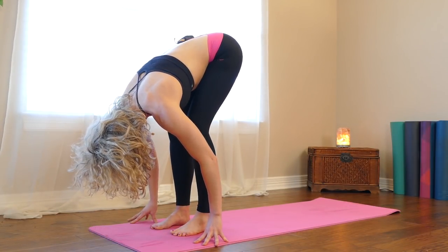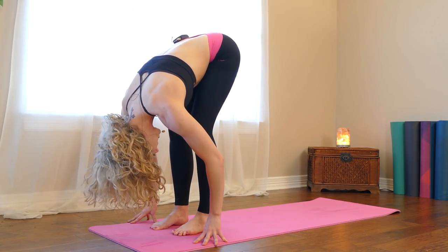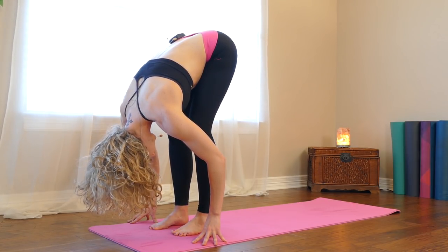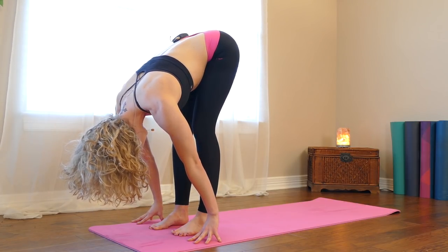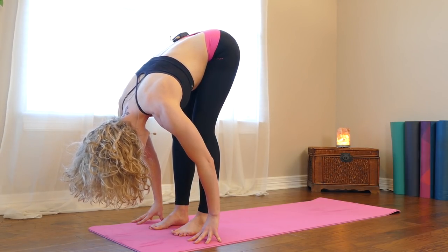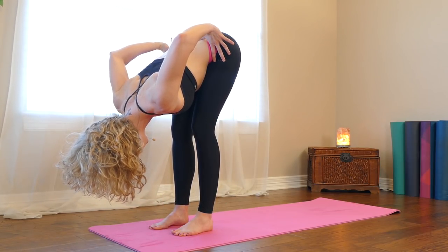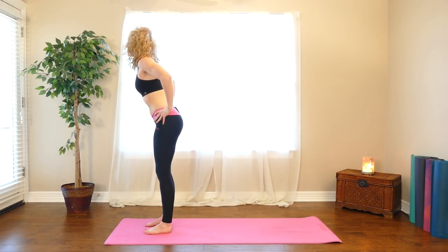Slight bend in your knees, belly to your thighs, and release your head and neck. Full breath in and exhale out. Hands to your hips, squeeze your shoulder blades together and come all the way up to standing.